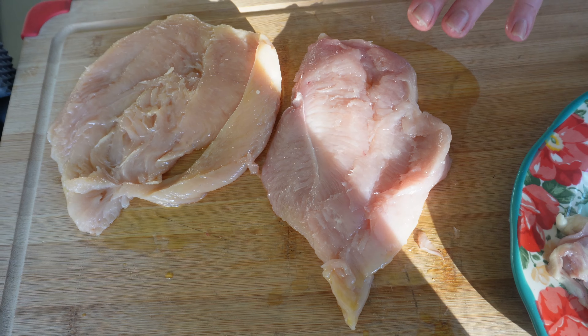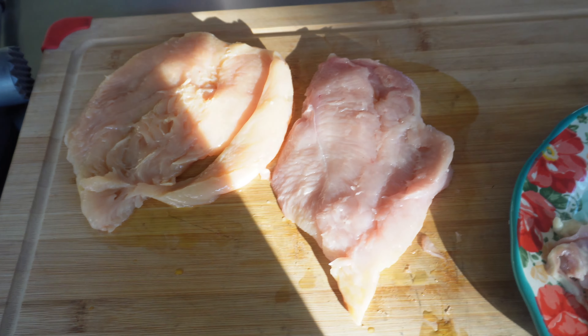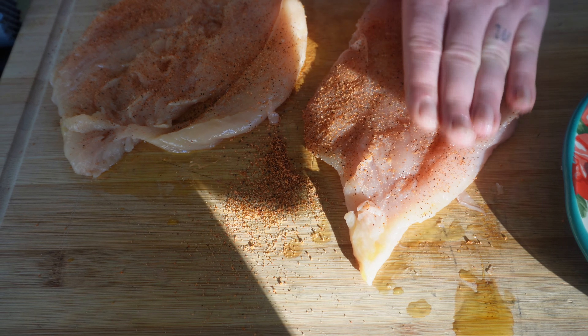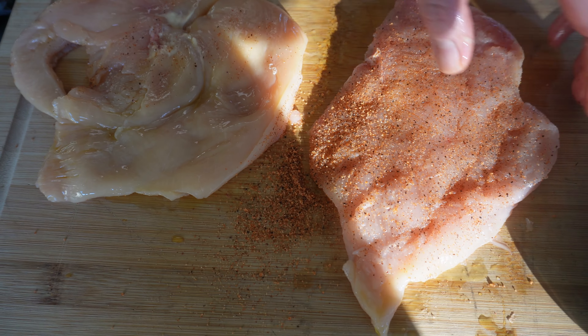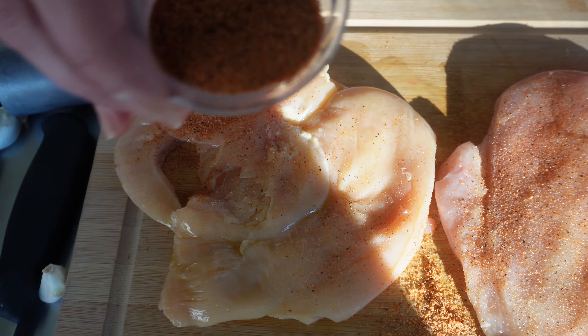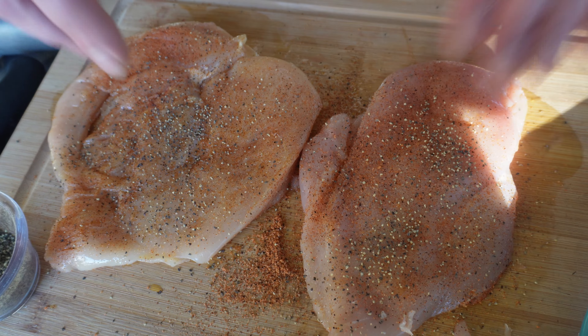Both sides get oiled. With my clean hand, I'm going to take a little bit of Cajun seasoning — use your favorite, or make your own. This is a really salty seasoning, so I'm going to be cautious. Just a thin layer; pat it in. I want flavor, but I don't want an overly salty chicken breast. We'll do the other side too. My seasoning is 'Slap Ya Mama,' which has a lot of salt. We'll add just a little bit of black pepper as well, patted in.